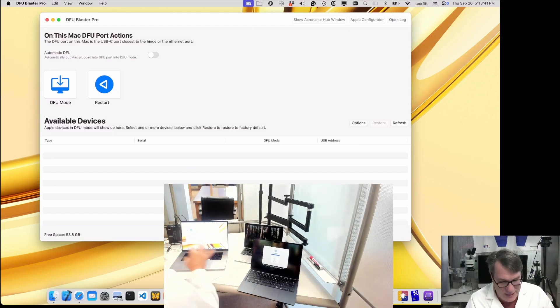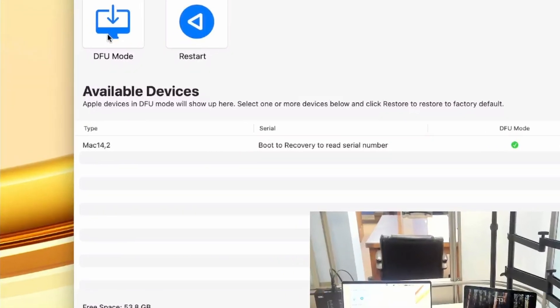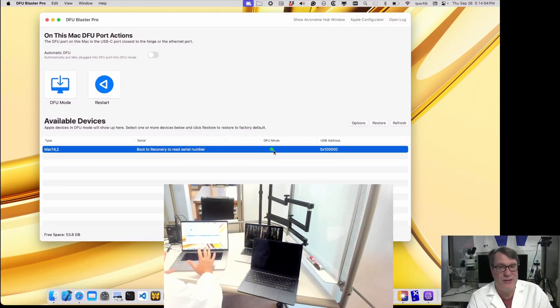Instead of having to do a keyboard shortcut, I'm just going to click on the DFU mode button. I click the DFU mode button, and you can see it automatically put the Mac into DFU mode. It now appears on the list at the bottom, where it shows Mac 14, 2, and it's in DFU mode. So now I can restore this device.